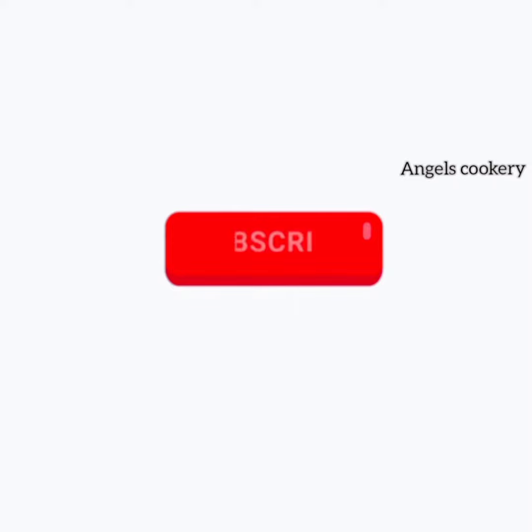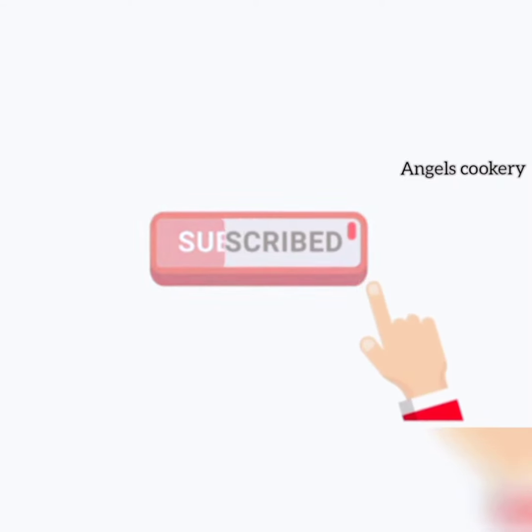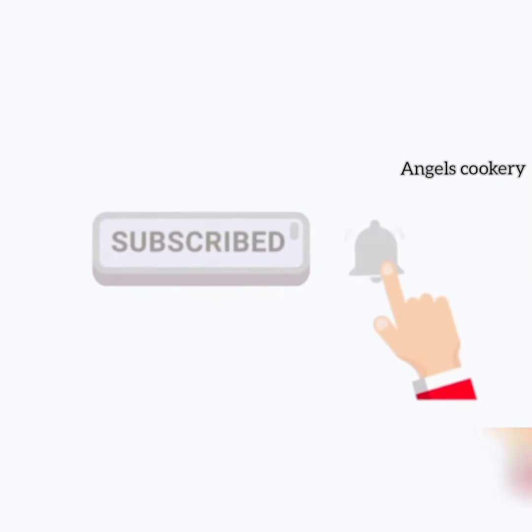If you like this channel, subscribe and hit the bell icon.